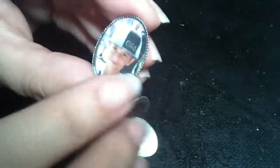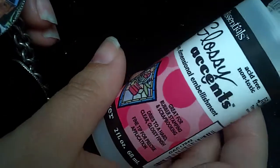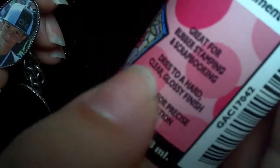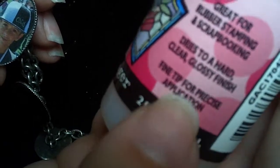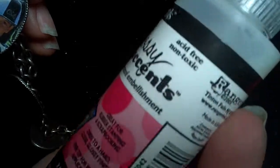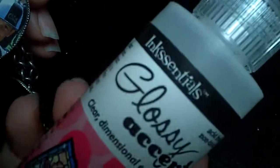The material I use to fill this in isn't resin — it's this Glossy Accents. It says it's great for rubber stamping and scrapbooking, and it dries to a hard, clear, glossy finish. It's got a fine tip so you can be really precise with where you apply it. I just got this at my local craft store, and I think you can get it at Michaels as well.